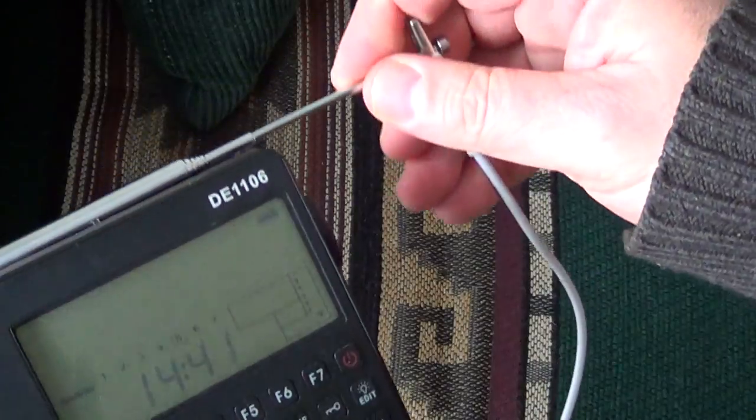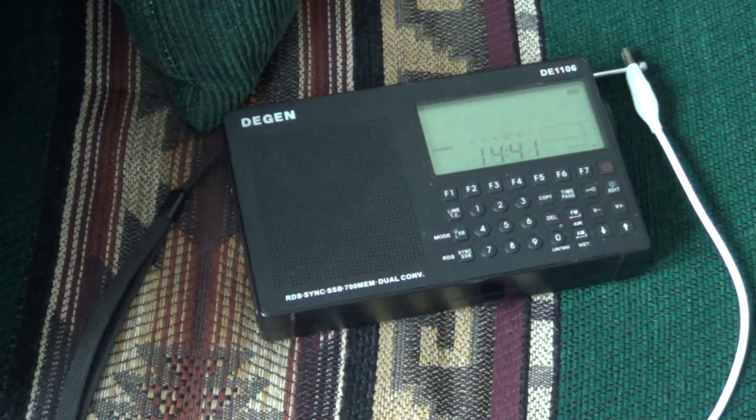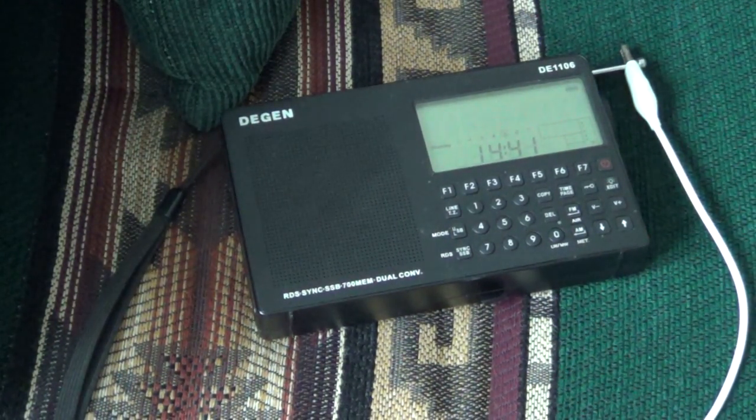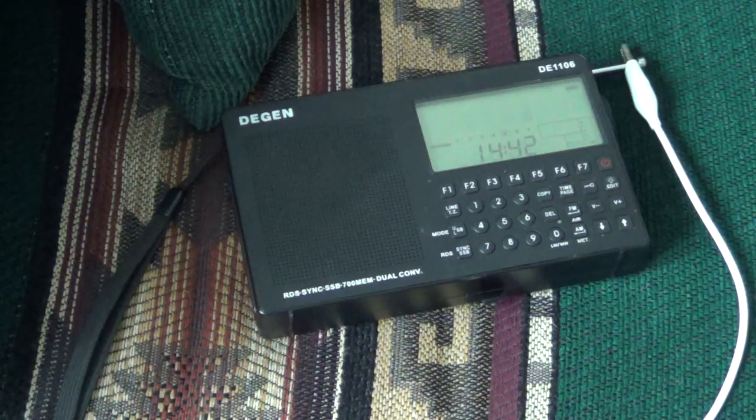If you don't have an alligator clip, it doesn't matter — you just take the bare metal wire and put it on the telescopic antenna itself. You can make it longer and try different areas and different spots in your home, because depending on where you are there's going to be more or less noise. Here it's not bad, but if I hook it up to the opposite wall the noise level is much higher. So you just try it out, go around, and when you find a quiet spot, hook the wire there.